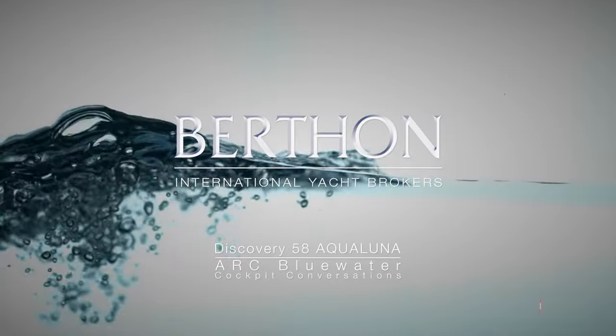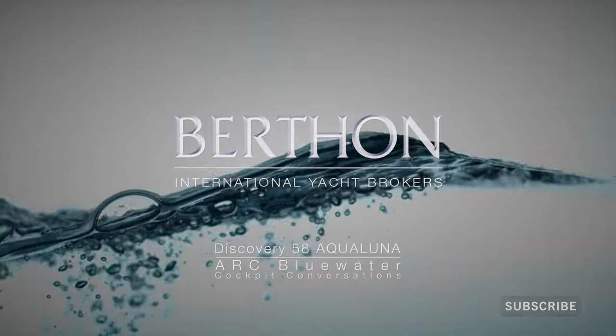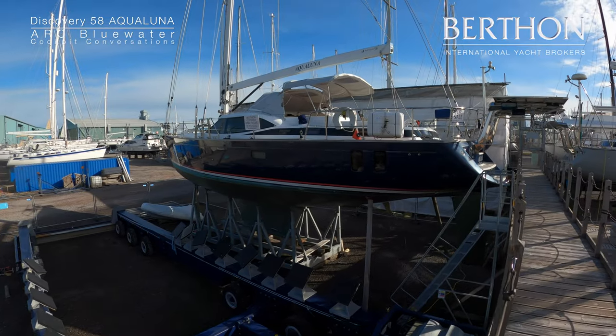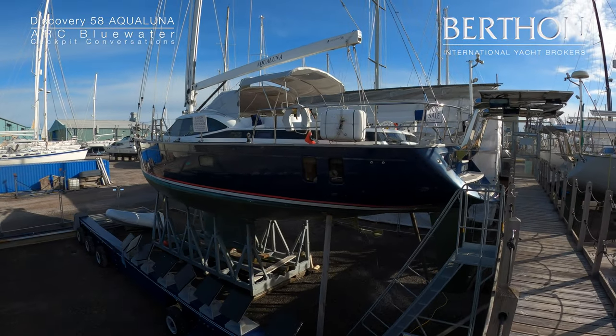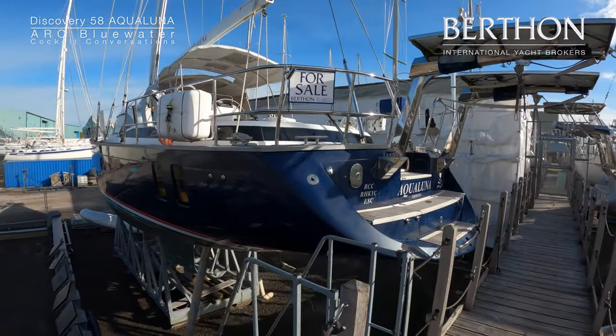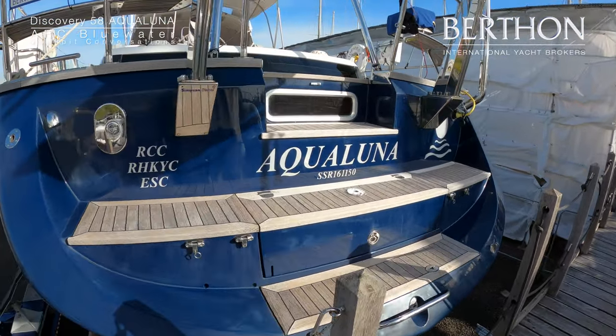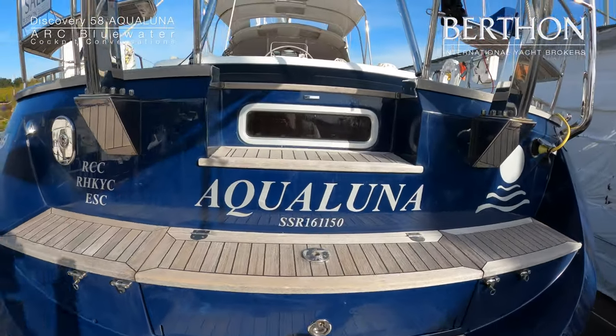She already has a North Atlantic circuit beneath her keel. Aqualuna is a Discovery 58 from 2015, and she is here with us after doing the North Atlantic circuit, most of which was done two-handed.